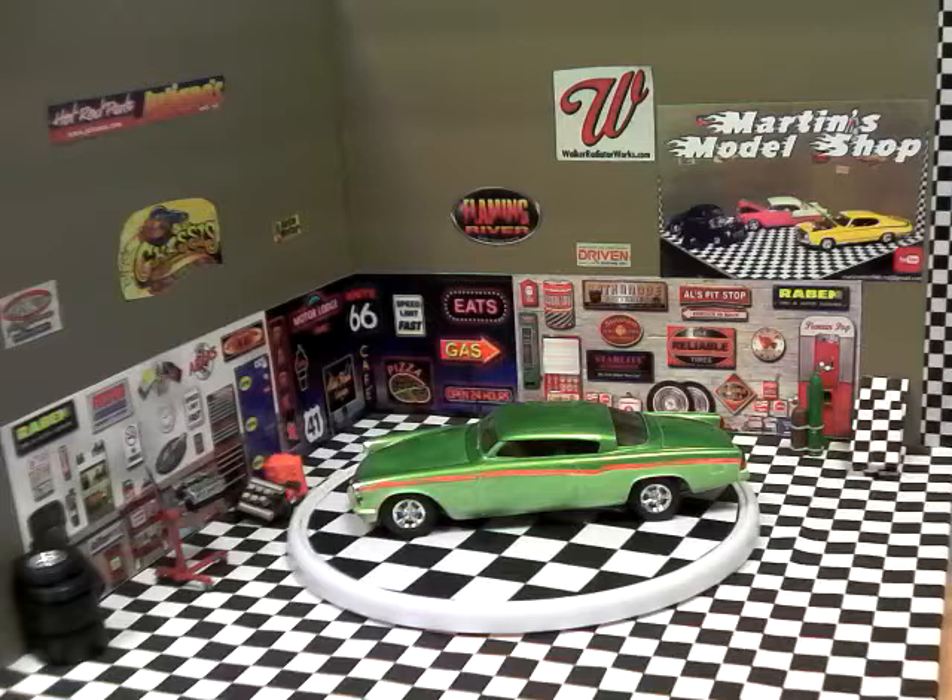Anyway, this is what I chose to do in honor of him. It's a '53 Studebaker. It should have been either bone stock or a race car, but I converted it and made a street rod out of it. This is what it looks like, so I'll give you a spin around and let you take a look.